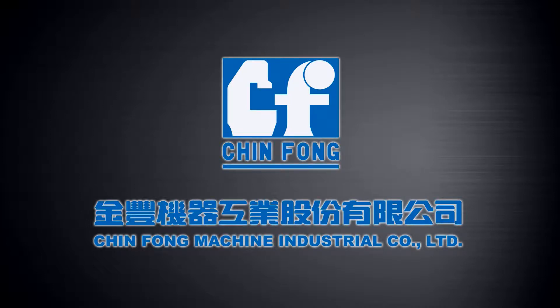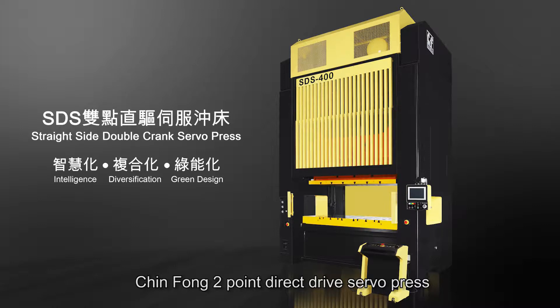JinFong Machine Industrial Company Limited. JinFong 2-Point Direct Drive Servo Press.